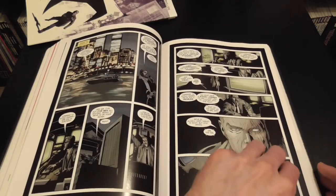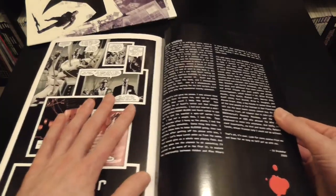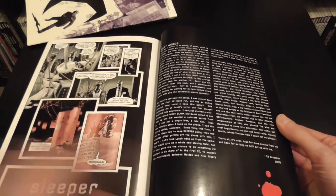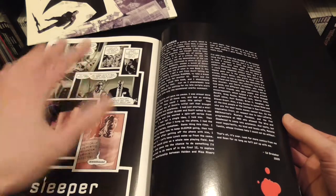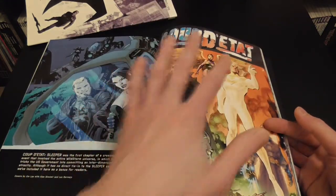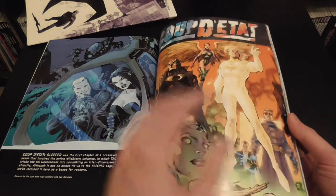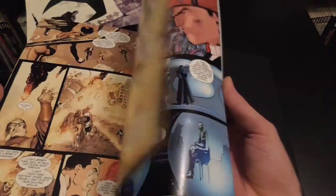At the back we've got Last Words by Ed Brubaker, written in 2009, which explains the premise of how these books came about — though this would have probably been better placed at the start. We've also got a tie-in, a Coup d'État, with the Authority characters. It's just an extra story, not part of the main narrative.